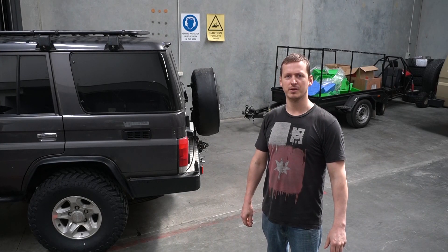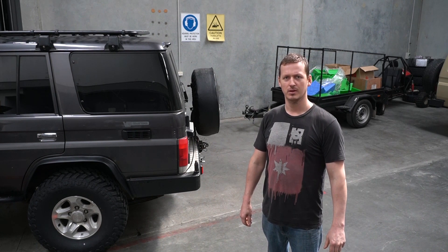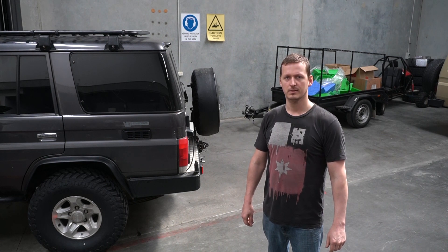Welcome back to the wondrous minefield that is my YouTube channel. Today we're going to be finding out how to diagnose a leak in an air locker.